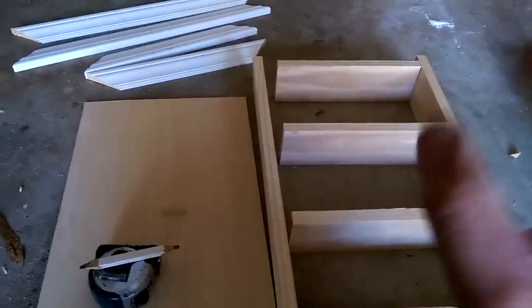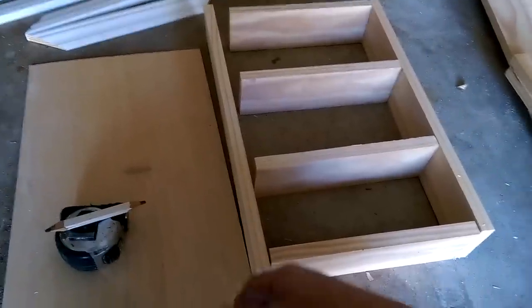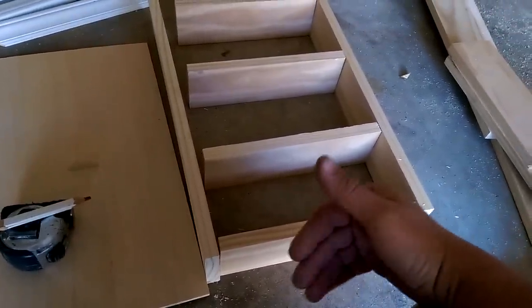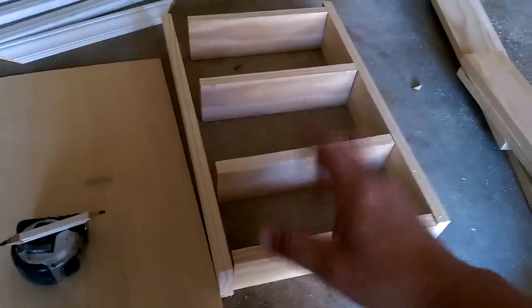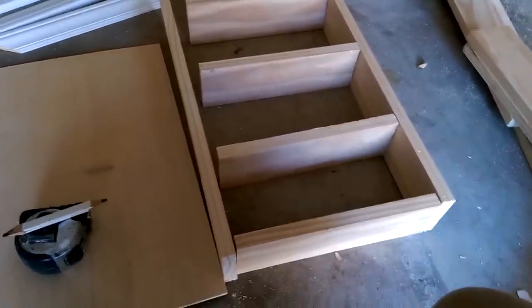Just put it right there, make it nice and level and set it up. It's convenient — sometimes you want to put like little scents or bathroom items inside there, or maybe some toiletries or whatever. It works really well whenever you have a little bit of space. I always try to make it as useful as possible.